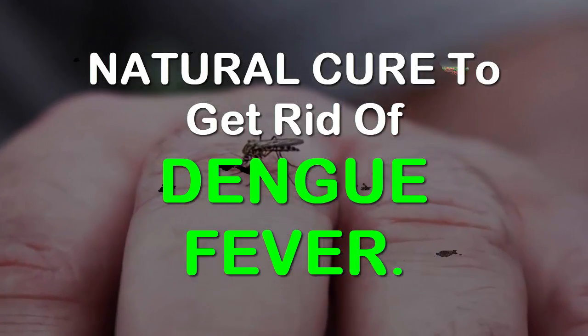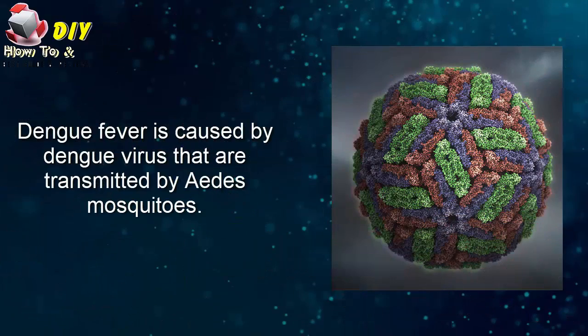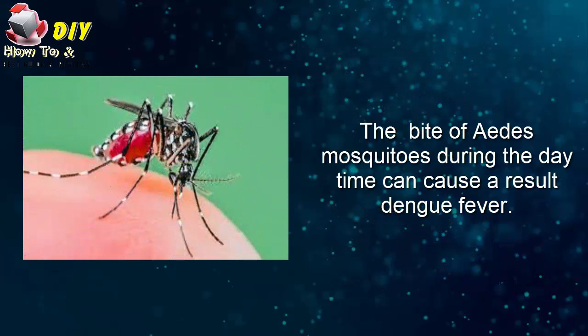Natural cure to get rid of dengue fever. Dengue fever is caused by the dengue virus, which is transmitted by Aedes mosquitoes. The bite of an Aedes mosquito during the daytime can result in dengue fever.